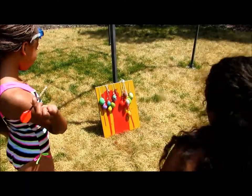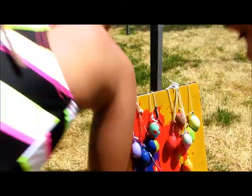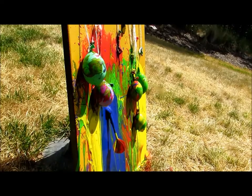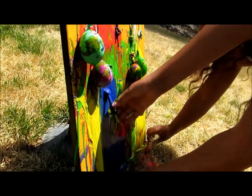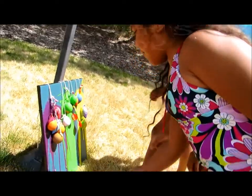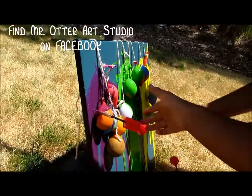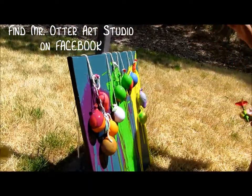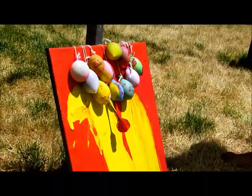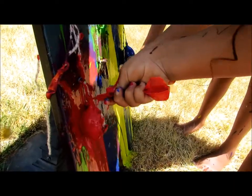Now take your dart and throw them at the balloon. That was awesome! Nice. If you want, you can just go up to them and pop them like that.